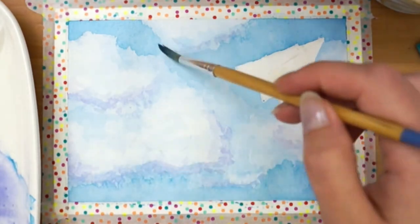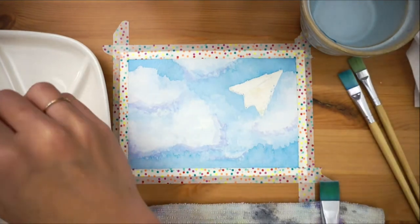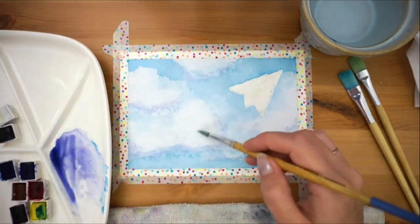I tried to layer another color but abandoned that pretty quickly, so we'll just ignore that. Now we'll clean up our workstation while we wait for everything to dry.